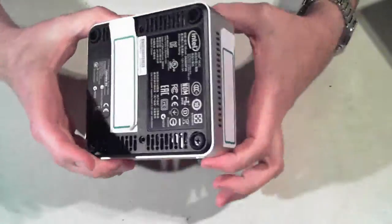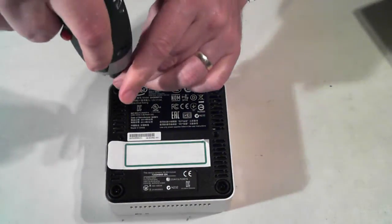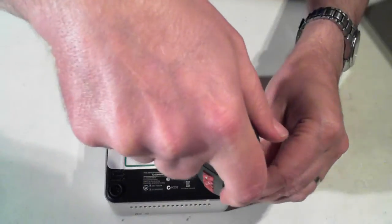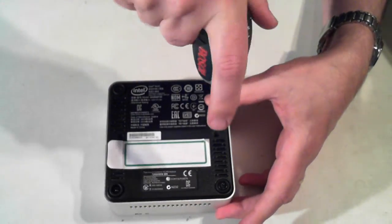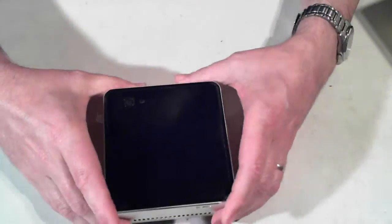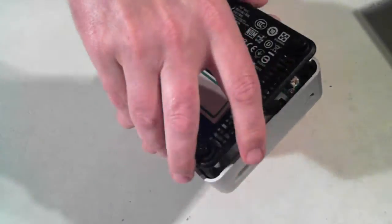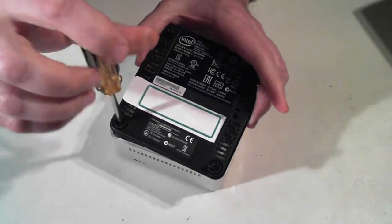Now, to get into it, we just turn it over and we've got four screws here — one, two, three, four. I'll just unscrew those. The screws themselves don't remove fully, so just unscrew them until they don't move anymore. And once they're done, turn the unit over and give it a slight shake, and the bottom should come off.